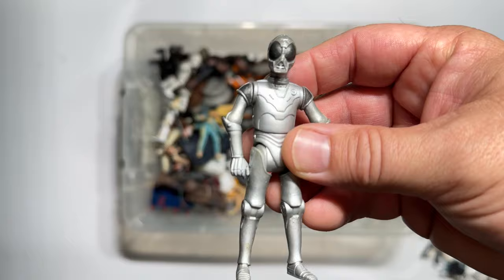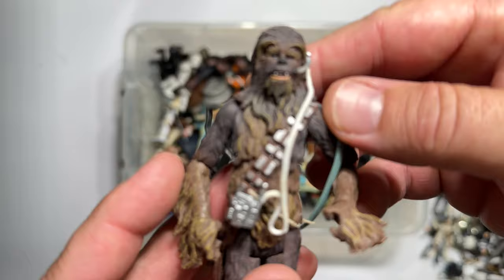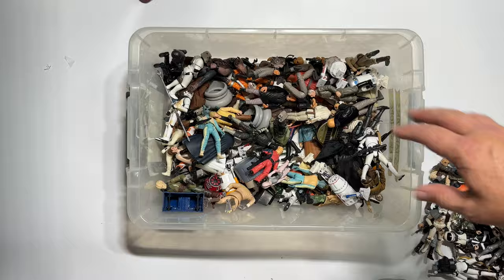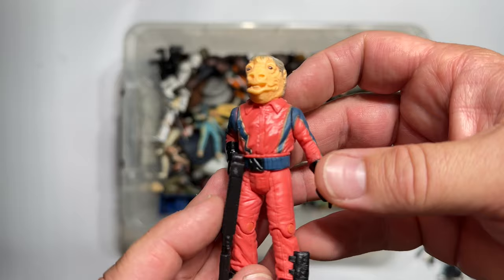Let's get into some of the good stuff. Here's Chewy, here's Chewy on the Falcon — he's got his Bowcaster. This would have been like the Trench Run, right? When he had his walkie-talkie up. So this would have been like Trench Run Chewy. Chewy did not get nearly enough variants in this line. Oh, and he's so good — he's almost like a little Ugnaught. So awesome.